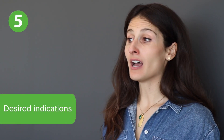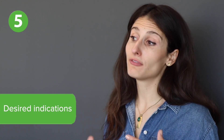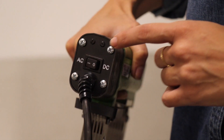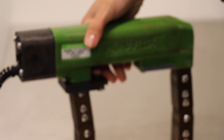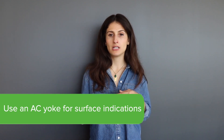Last but certainly not least are indications. Ask yourself, what type of indications do you need to find? Do you want to look for subsurface indications or only surface indications? It is easy to overlook this small detail, but adding DC power to a yoke means adding substantially more bulk and weight. So if you really only need to see surface indications, opt for an AC yoke instead.